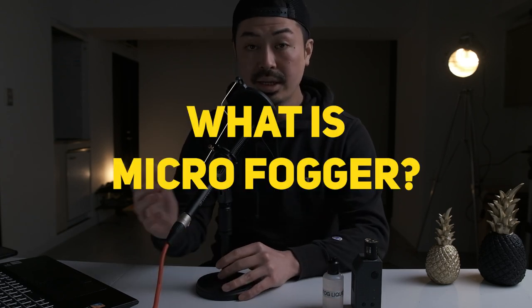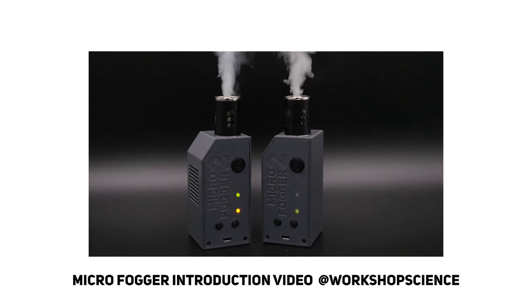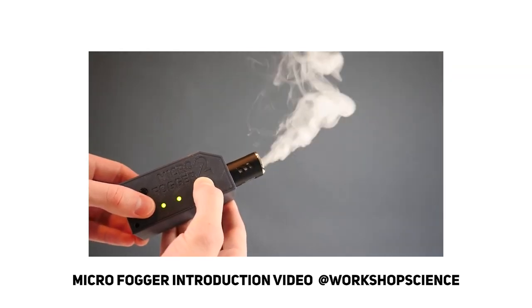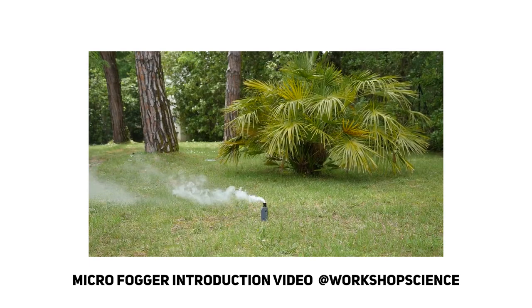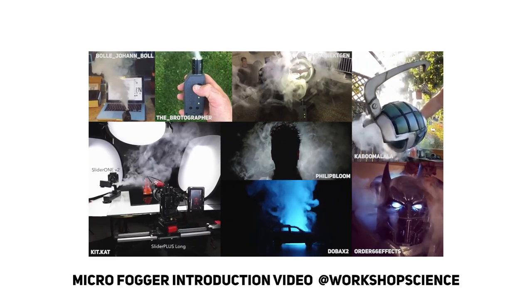So what is the Microfogger? Here is the introduction video from the company. As you can see, it makes fog from this tiny body. It's a super helpful tool to create a foggy and smoky look while you are shooting. It's super nice for indie filmmakers — you can easily create fog, bring this product anywhere, and use it super easily.